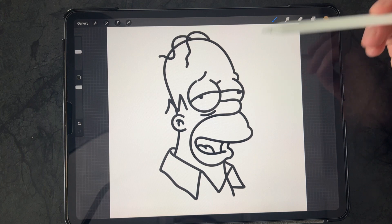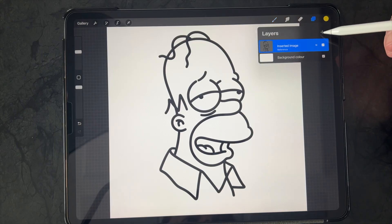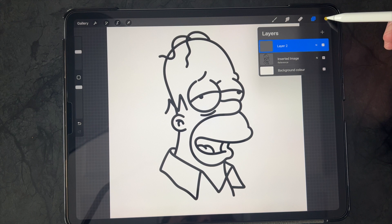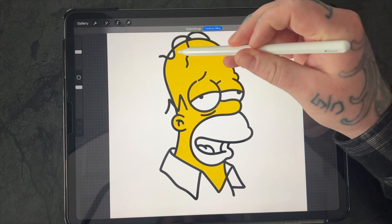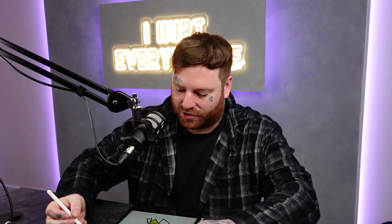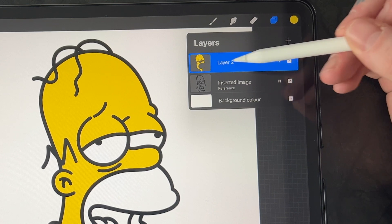The first thing I do is select the image and select Reference. What Reference does is it only allows you to draw within these lines. I'm going to select a layer above, get some colors, and drop them into the image. As you can see, it only goes into the image and doesn't spill all over the rest of the page — very useful trick. And it keeps all of those colors on one layer above.